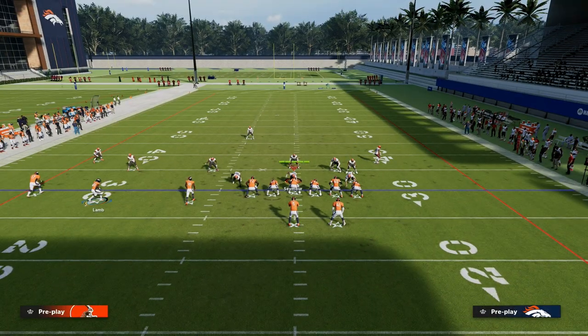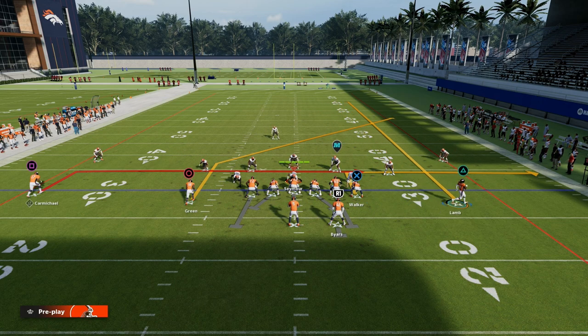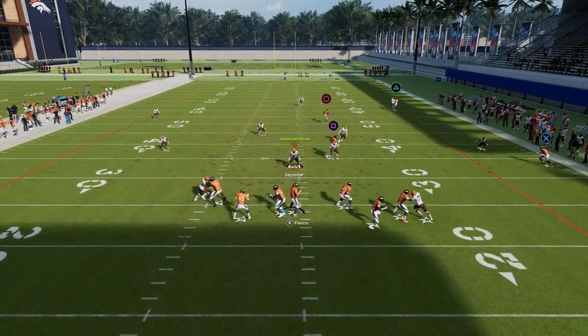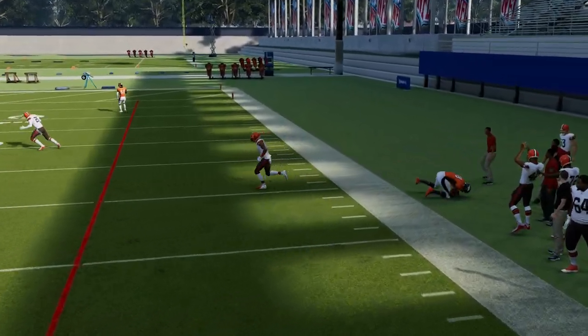They pretty much have to user this deep post route. If they don't user the deep post route, you're going to be able to hit that over the top pretty much against any coverage. Here's cover three — just pass lead to the outside, click on, possession catch it. Or if you want, you can also lag back to the ball.